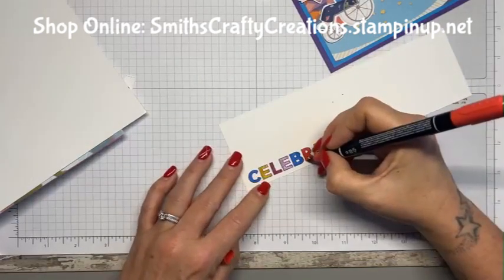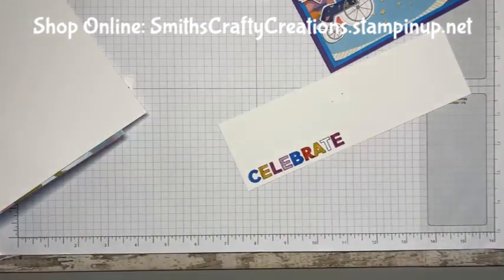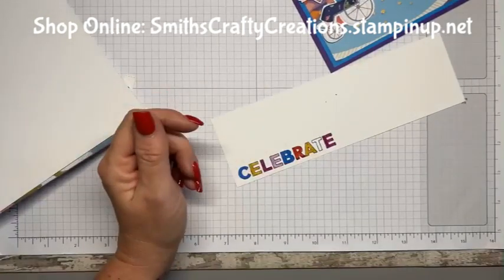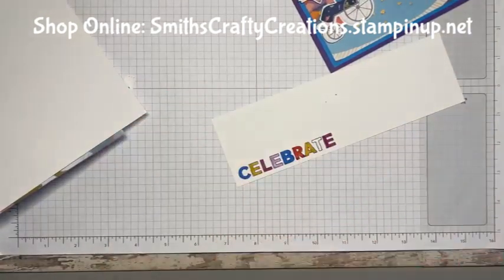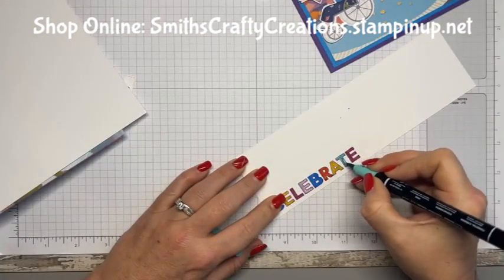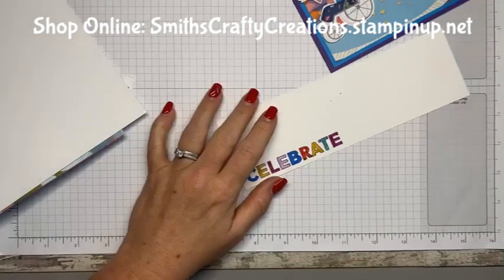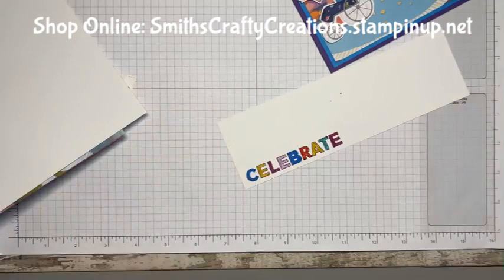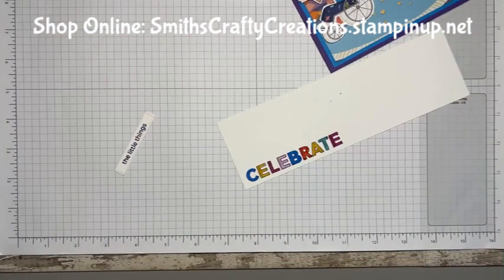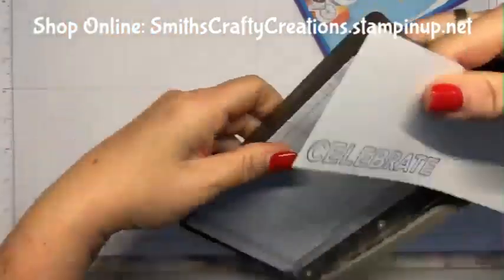Does anybody remember being little and being OCD about not going outside the lines in your colouring book? I'm just going to go for a bit of Coastal Cabana — just a little bit of green in there. Greeny blue. Right, let me get this out of the way. I think I'm going to use my little trimmer — my little guillotine one.